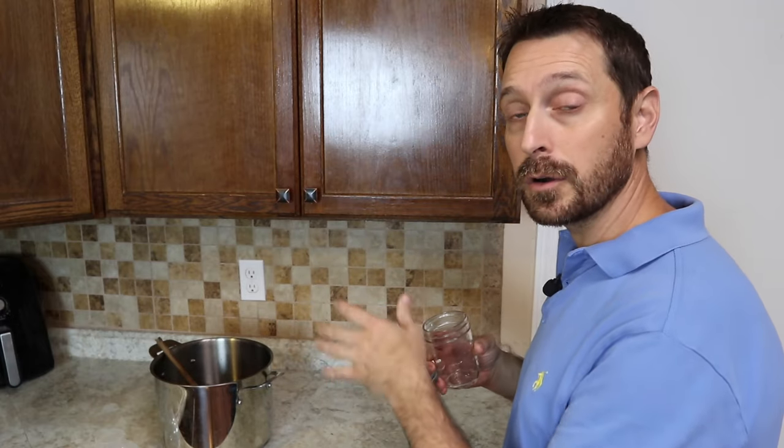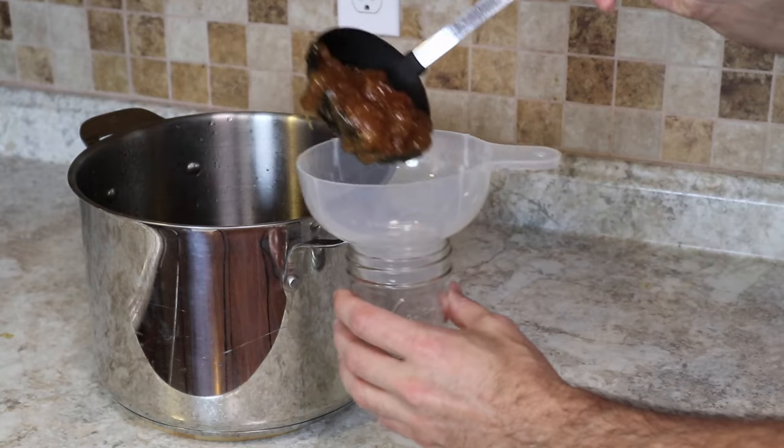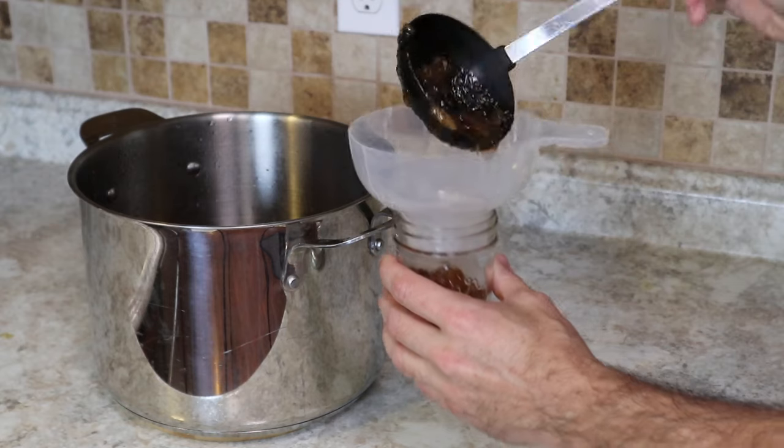Our very last step is to fill up our jars. You want to do that while your fig preserves are still warm because it's much easier that way. You can see the consistency of the preserves and there are still some large pieces of fruit in there. I'm going to sneak a taste — that is unbelievably good and very, very sweet. I have no idea why anybody would add sugar to this recipe. After you have it canned, you can use your water bath canner to seal the jars. We're not going to do that because this never lasts very long in our house — we make small batches and everybody loves it. We're going to put ours in the refrigerator, where it'll keep for about three months.